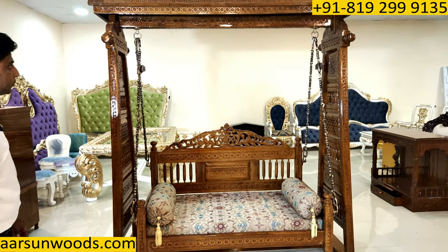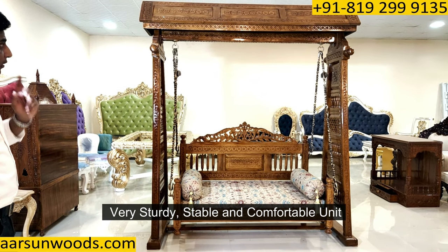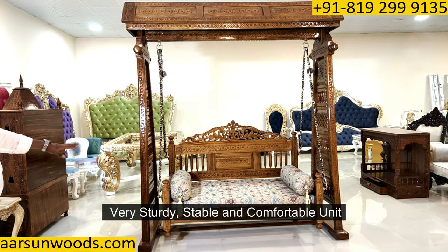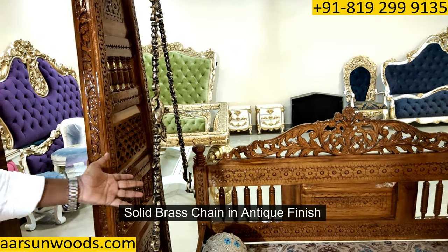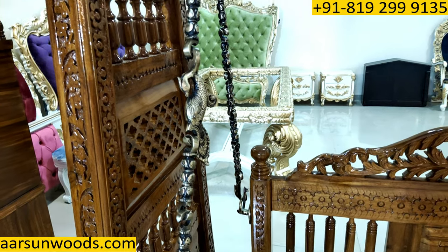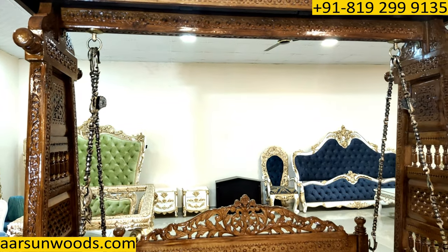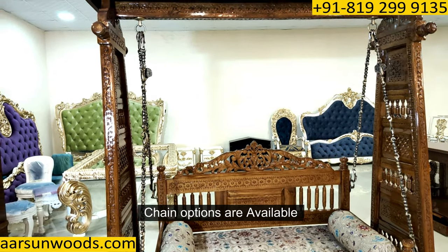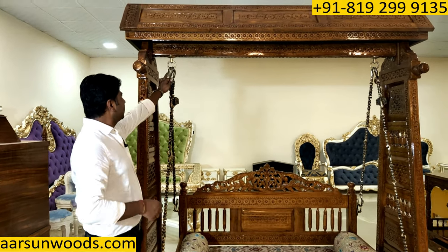The design is very sturdy and stable — a bigger size than the regular one. Now we have several options for the chain. This one is solid brass in an antique finish. If you're looking for something less costly, we can go for a steel chain as well, but with this kind of heavy structure, the brass chain looks the best. Now this is a peacock-shaped hook that we use in the top area.